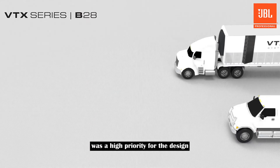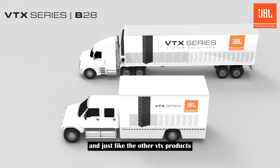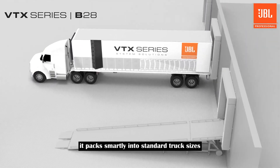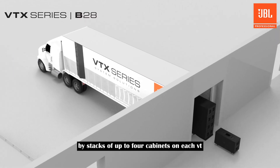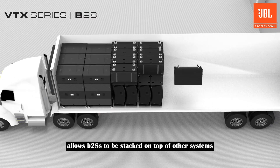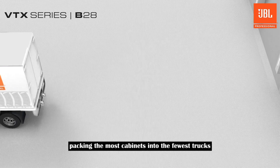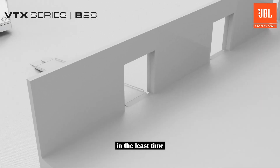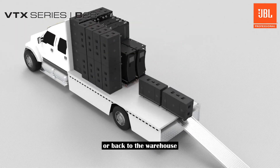Efficient truck packing was a high priority for the design, and just like the other VTX products, it packs smartly into standard truck sizes around the world. The use of truck space is maximized by stacks of up to four cabinets on each VT, and the versatile ACC allows B28s to be stacked on top of other systems. Packing the most cabinets into the fewest trucks in the least time is the most effective way to get your system to the next gig or back to the warehouse.